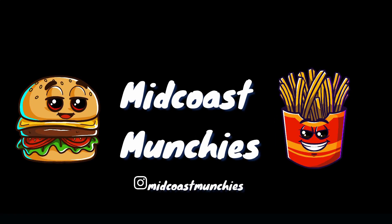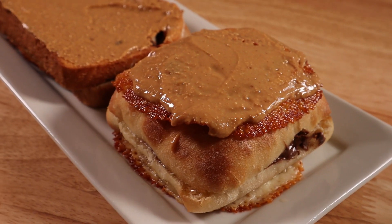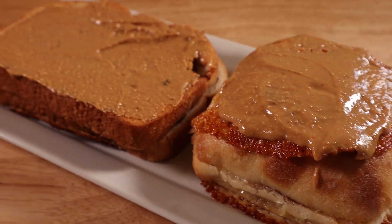Midcoast Munchies. Today we're gonna make a grilled Charlie my way and Charlie's way.